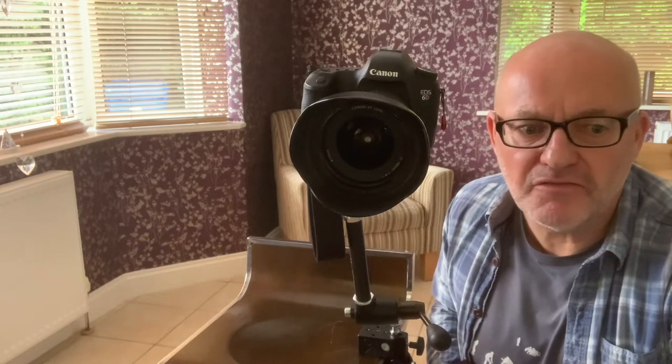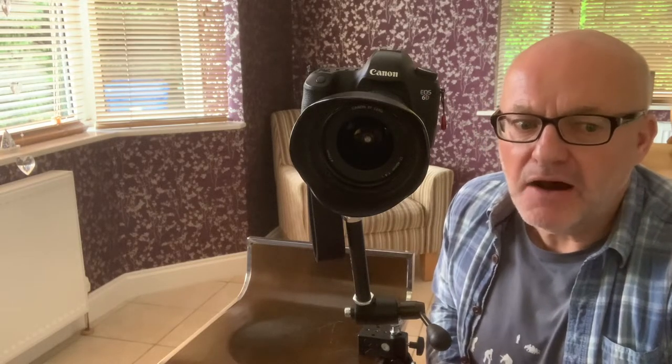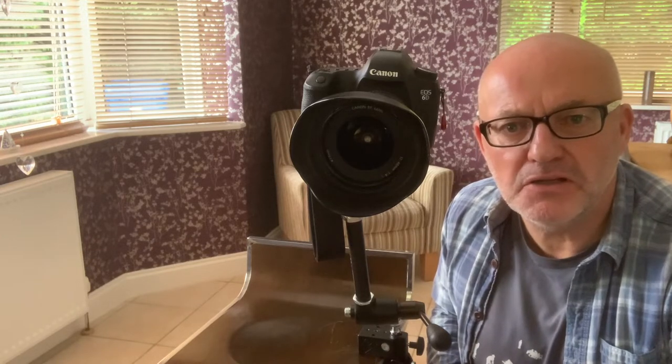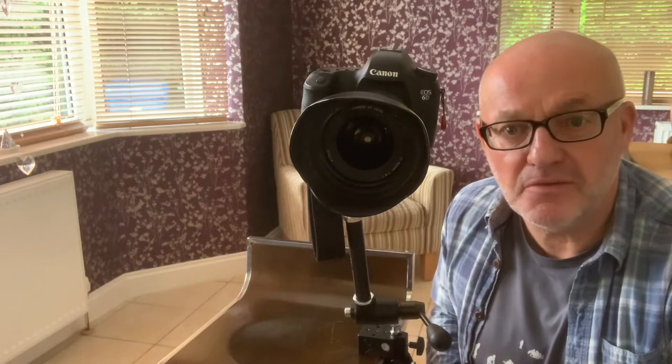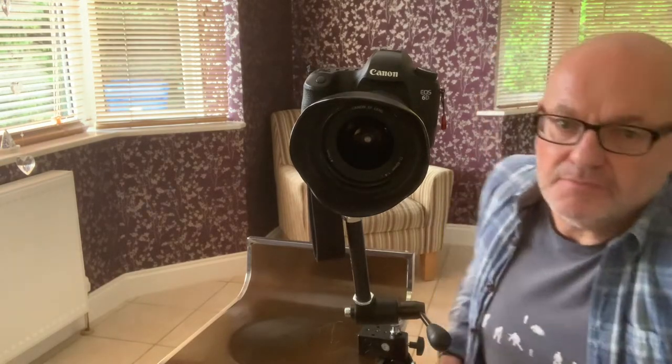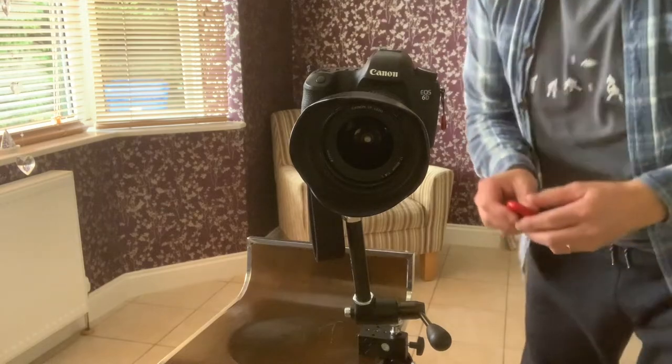How the excellent Manfrotto Magic Arm helps me with my construction photography. Hi and welcome to my YouTube channel. I'm Rick McEvoy. I'm down on my knees on the floor because I'm showing you this thing here. This is the Manfrotto Magic Arm.